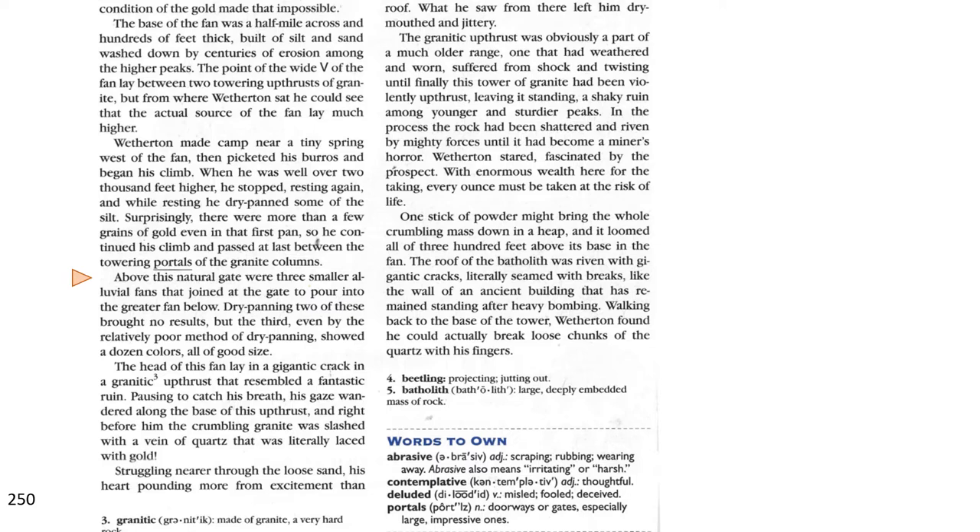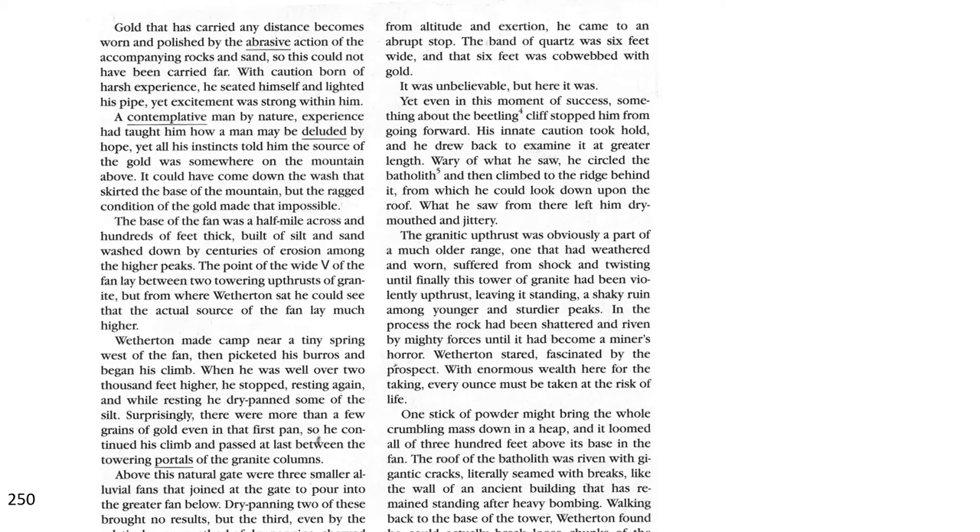The head of the fan lay in a gigantic crack in the granitic upthrust that resembled a fantastic ruin. Pausing to catch his breath, his gaze wandered along the base of the upthrust. Right before him, the crumbling granite was slashed with a vein of quartz that was literally laced with gold. Struggling nearer through the loose sand, his heart pounding more from excitement than from altitude and exertion, he came to an abrupt stop. The band of quartz was six feet wide, and that six feet was cobwebbed with gold. It was unbelievable, but here it was.